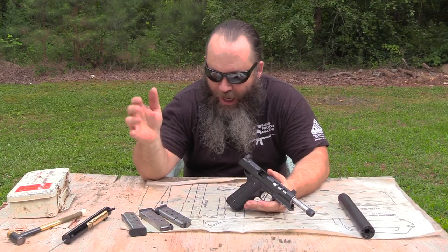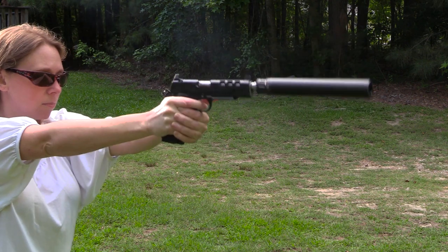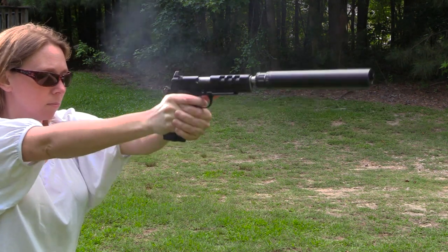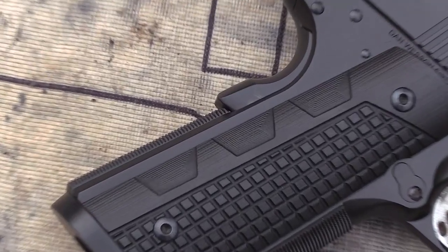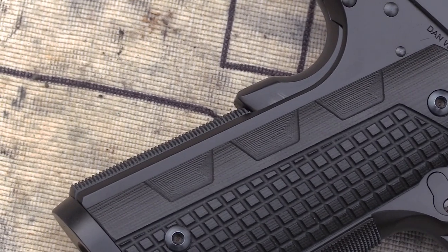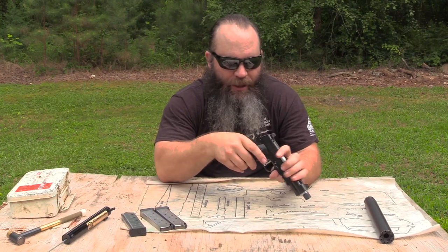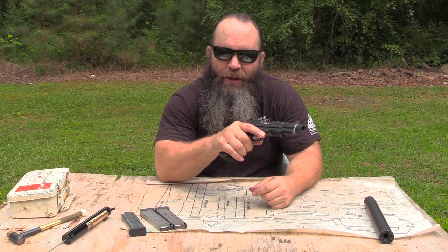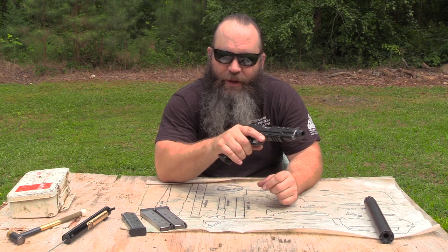We did run it with all kinds of different magazines — what Dan Wesson supplied, the two eight rounders, as well as some Wilson Combats, Checkmate, seven and eight round magazines. Moving up to the beaver tail grip safety with incorporated palm swell. And that palm swell is just added insurance so when you grasp this pistol, it makes sure that you're disengaging that grip safety.